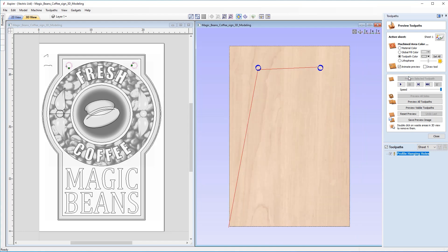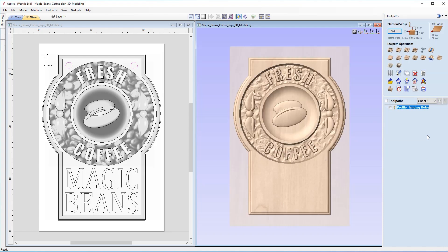We preview the toolpath and see a small amount of leftover material, but that won't cause too much damage to the tool or extraction system. For the purposes of the preview we double click on the waste areas to delete them. With that done we close out of the preview and now we're going to look at creating a 3D roughing toolpath for the border and the recesses.